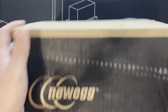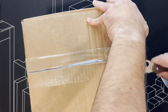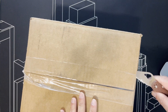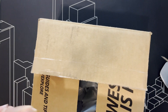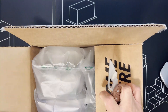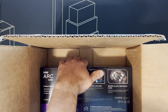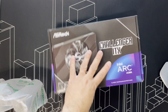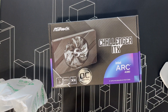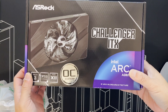I just received the Intel Arc A380 graphics card made by ASRock from Newegg today. I'm not planning to get a GPU really, but when I saw that Newegg had them for $140, I had to check it out. So this is what the packaging looks like.